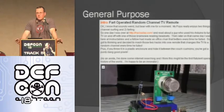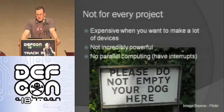Arduinos are a general purpose platform, so you can literally make whatever you want. For example, there's one that changes the channel when you fart. I made a little autonomous robot that avoided walls — that was my first project and took just a couple of hours. I made my daughter's Halloween costume with a stoplight that changed shapes. People are making cool stuff. That said, they're not for every project: they're expensive when you want to manufacture a lot of something — 30 bucks a pop adds up. They're not incredibly powerful — you can do a ton with them, but it's not a computer. There's also no parallel computing, though they do have interrupts so you can switch to something else.